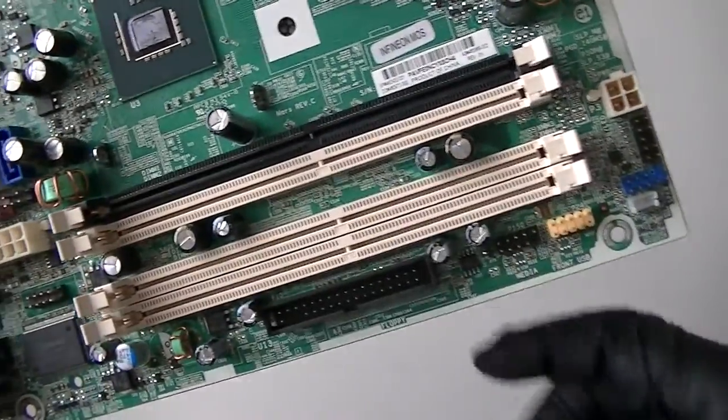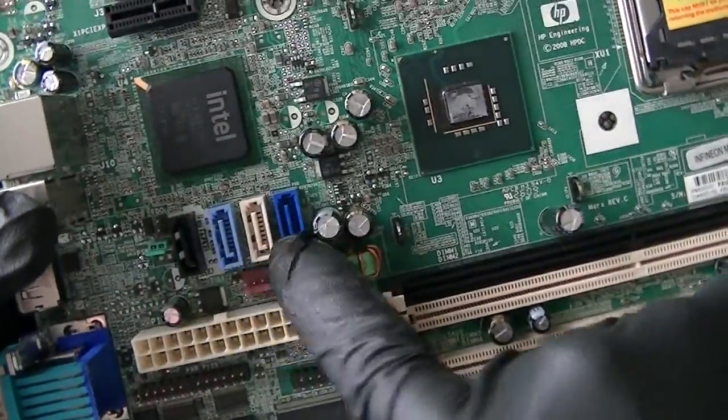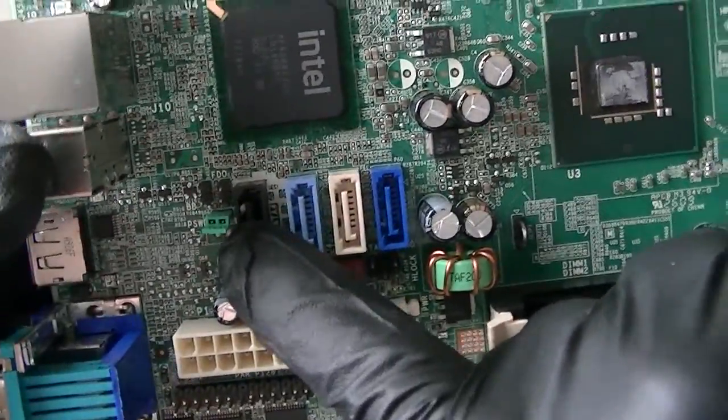Four memory slots right here. Here's a floppy connector header right there. Here's the 24-pin for the power. Four SATA connectors right there. Here's a password jumper right there.